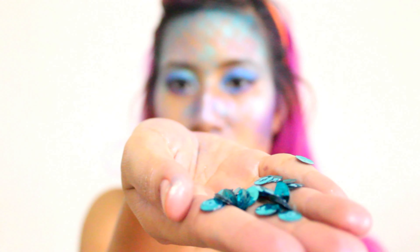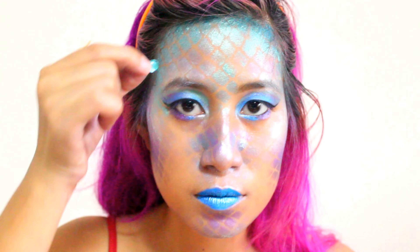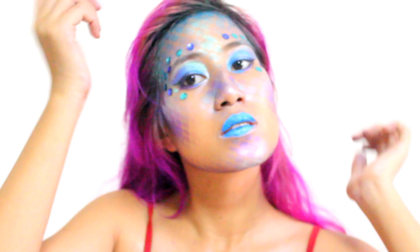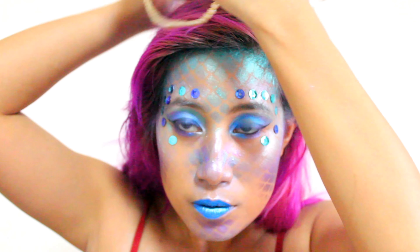Going even further, we can use eyelash glue and sequins — just put glue on the sequins and then stick them on your face. I put them on top of my eyebrows and on the side surfaces. And we're done — tada!